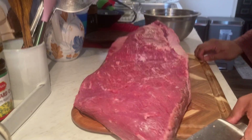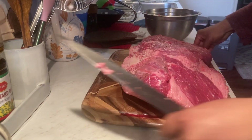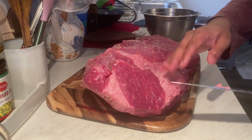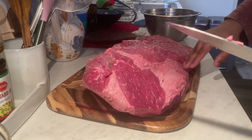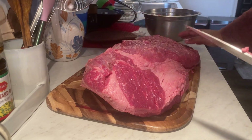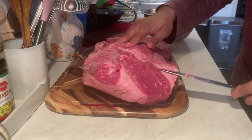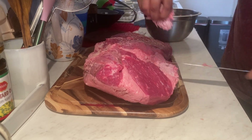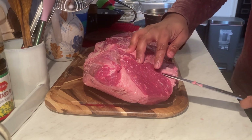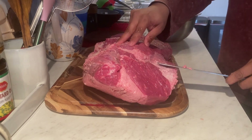Now we're going to turn it around. There's a big chunk of fat right here that needs to go. We also want to round it off — the reason being, we want the brisket to have an aerodynamic shape so the smoke goes thoroughly over the meat. We don't want to take too much off, just enough to the point where it's level where the point meets the flat.